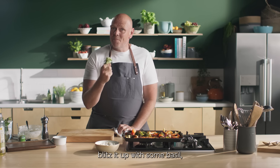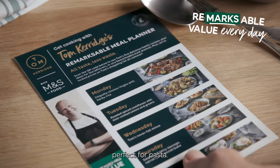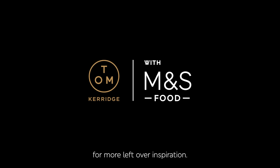Slice it, blitz it up with some basil, garlic and parmesan and olive oil to make a quick broccoli stem pesto — perfect for pasta. And don't forget to grab my Remarkable Shopping List in M&S for more leftover inspiration.